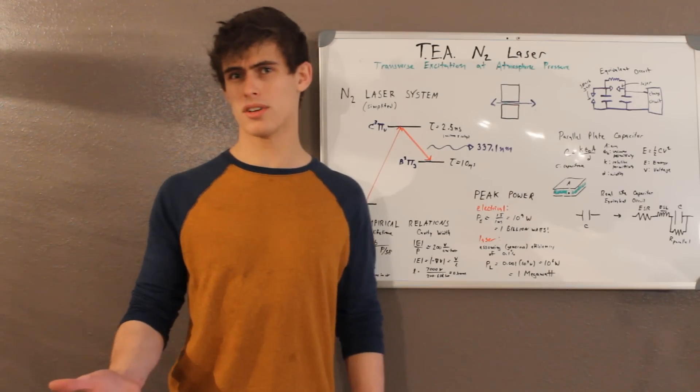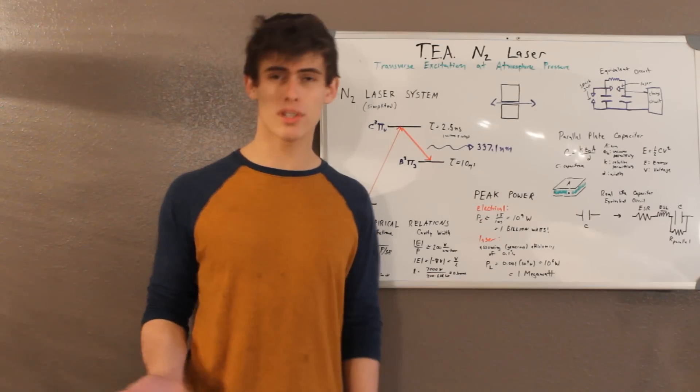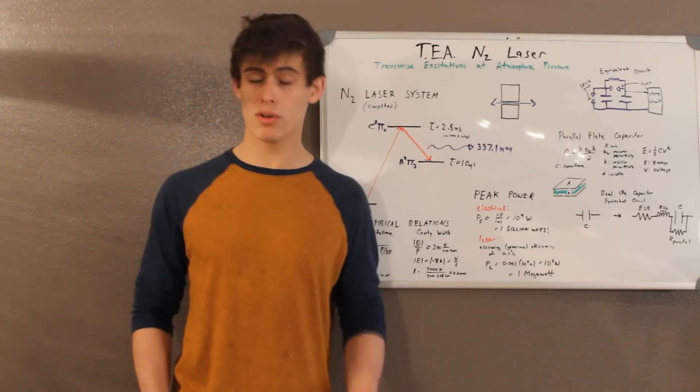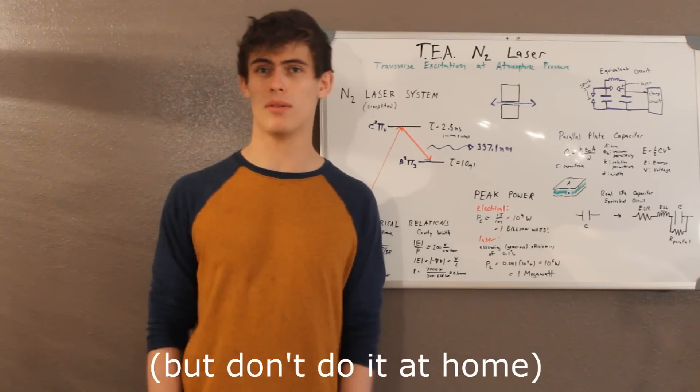Now in the case of a simple air laser, the actual species that's doing the lasing is diatomic nitrogen, of which air is 78%. Now in order to build a nitrogen laser, there actually are some obstacles that you have to overcome, but it is completely doable at home.